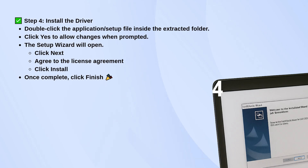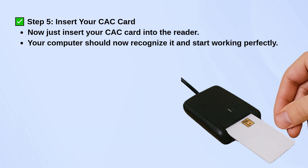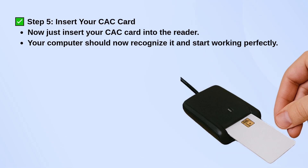When it finishes, hit Finish to close it out. Now insert your CAC card into the reader. Your computer should detect it automatically. If everything went smoothly, it should be ready to use. As a final step, if you want to clean up space, you can delete the extracted folder once the installation is done.